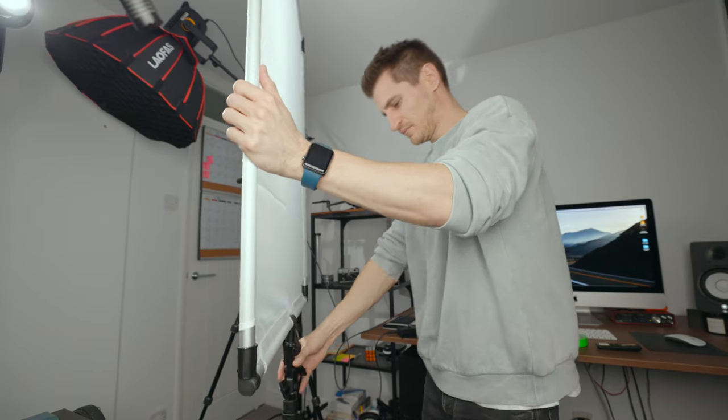Here's an example of me stood in front of a hard light source with no diffusion. You can see that the shadows on my face and on the back wall are very harsh and defined, which is great for some situations and styles, but it's not always very flattering. You can get softer shadows by placing the diffusion between the light source and the subject, and it's softer because the light is having to pass through something first.